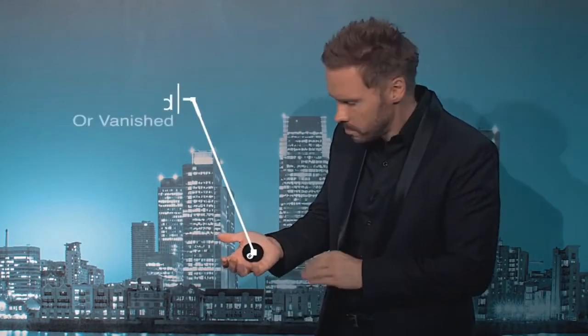After an object has been transformed or vanished into the Top-It, it is transited due to the unique design to a holding area. That holding area is at the back of my jacket, so when I go to the next table, under very little misdirection, I can reach over and I can steal that object again.